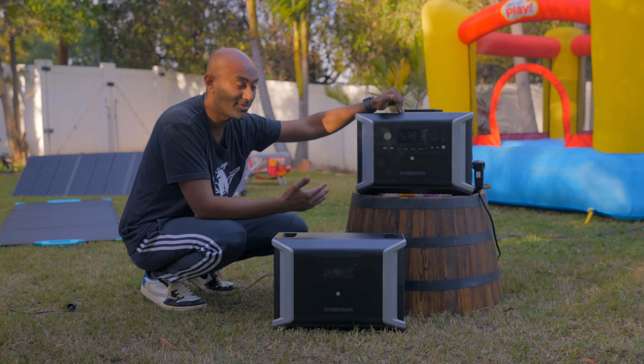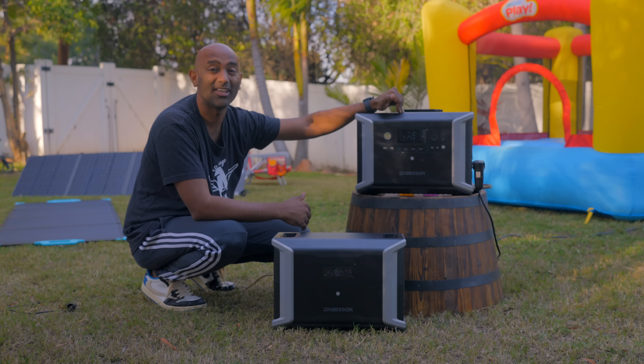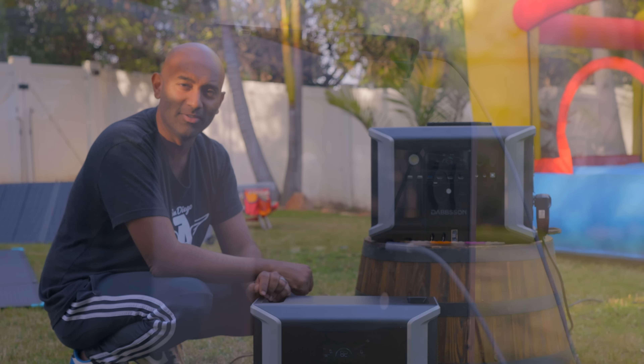And if you're a contractor or landscaper, you can keep your tools and stuff charged up in your truck. There are a lot of really cool use cases — we'll go through all of them today. Huge thanks to Dabson for sponsoring this episode. I'm Ricky from the Stupid Adventure.